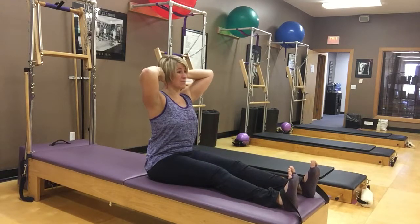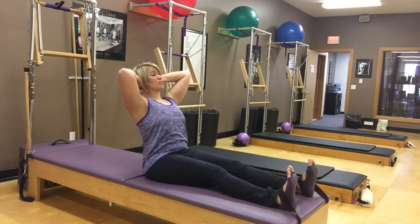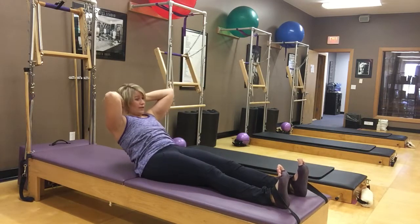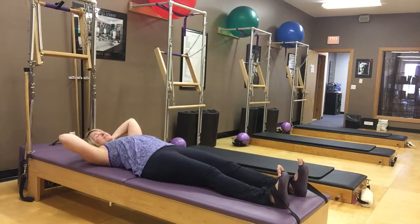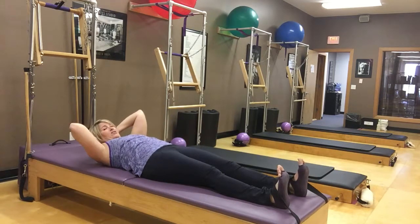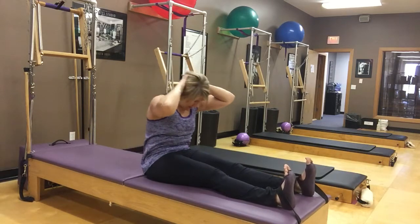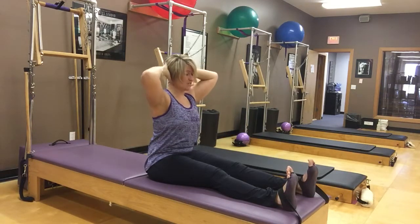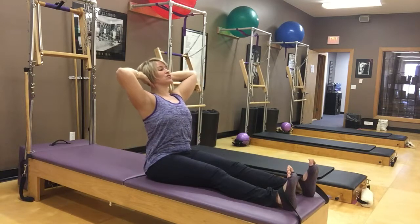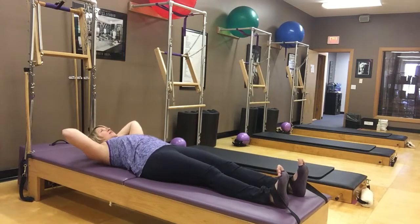If you want to do this with hands behind your head, it's going to be more challenging. You're going to work on fighting that gentle pull the whole time — hinging, hinging. You might not be able to go as far, and then that curling. It's controlled getting down to your mat. You might find you can go down with hands behind your head, but when you come up you're yanking on your neck. So feel free to reach arms in front, or try with hands behind: inhale for half, exhale — it's our spine stretch — reach and round over your legs, inhale and roll up, get that nice articulation through the spine, then hinge again.